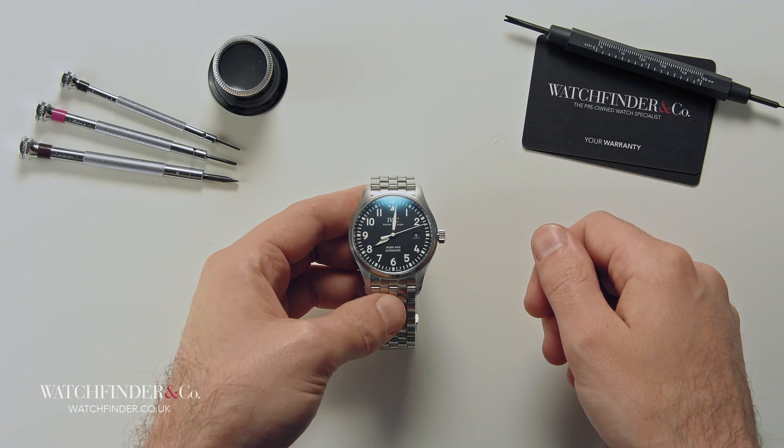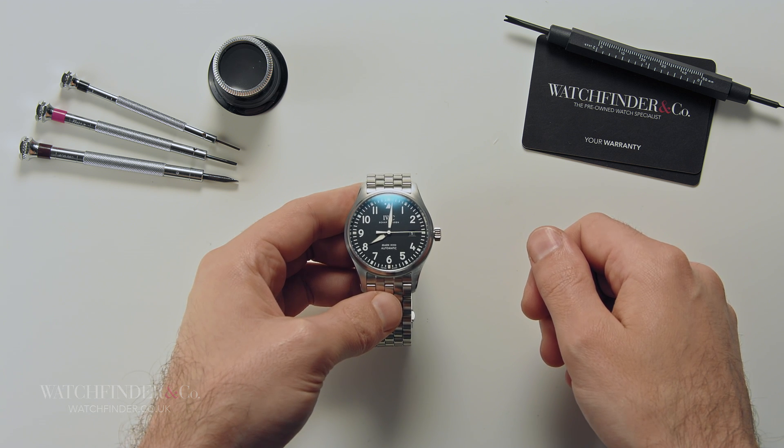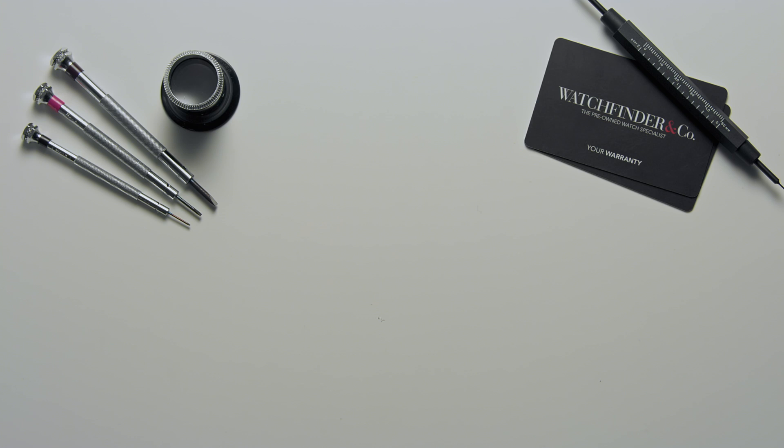Check the manufacturer's instructions for more advice on your model. Discover more exceptional watches at watchfinder.co.uk. If you enjoyed this video please like and subscribe, and if there are any other watches you'd like to see reviewed please let us know in the comments below.